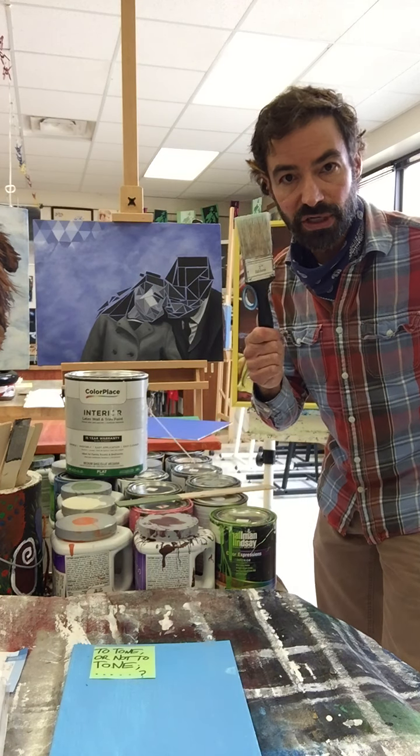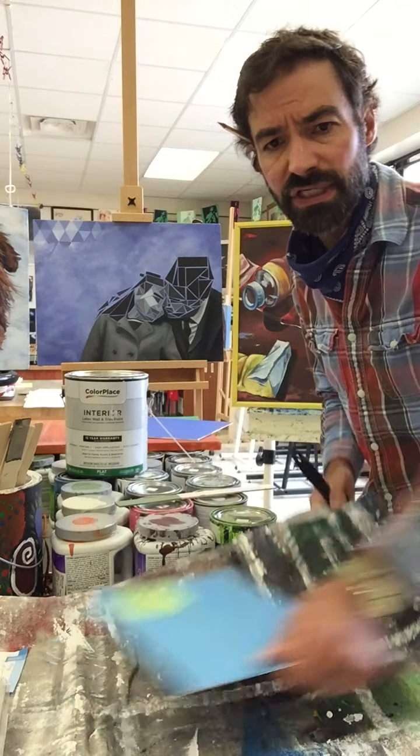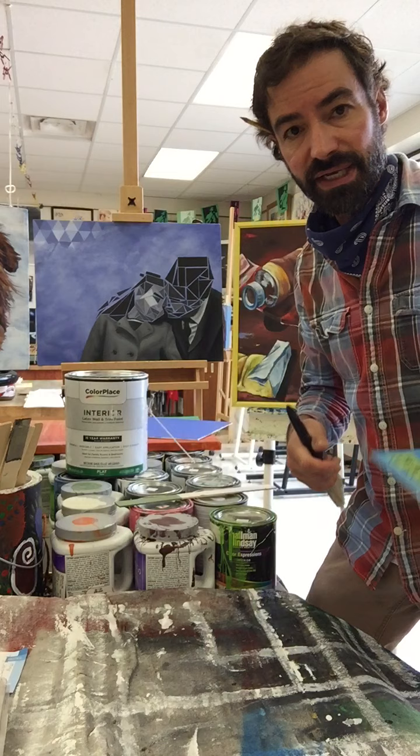You're going to need a large brush so you can apply it quickly and evenly. You'll also need a drop cloth so you can get the sides and the edges without making a big mess.